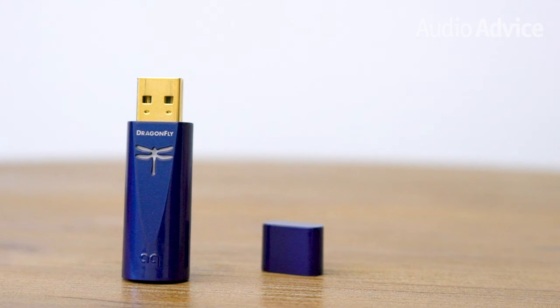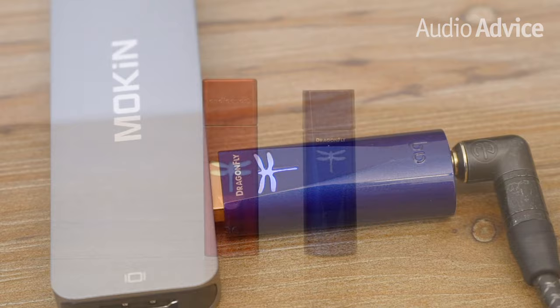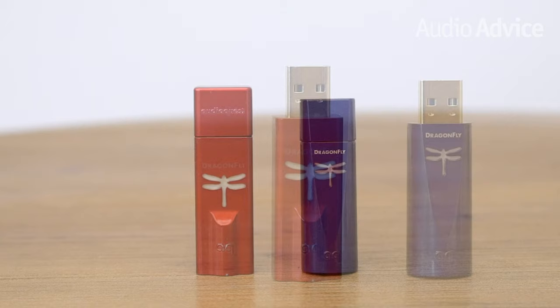While the parts inside the Cobalt come in from all over the world, the Dragonflies are assembled in the United States at an AudioQuest facility in Ohio. The Cobalt's blue sparkly automotive finish is very sharp looking, and we love the way the Dragonfly logo changes color while plugged in to show you the status of the unit. Both the Dragonfly Red and Cobalt feature a very powerful headphone amplifier, capable of 2.1 volts of output — it will drive any pair of headphones on the market.